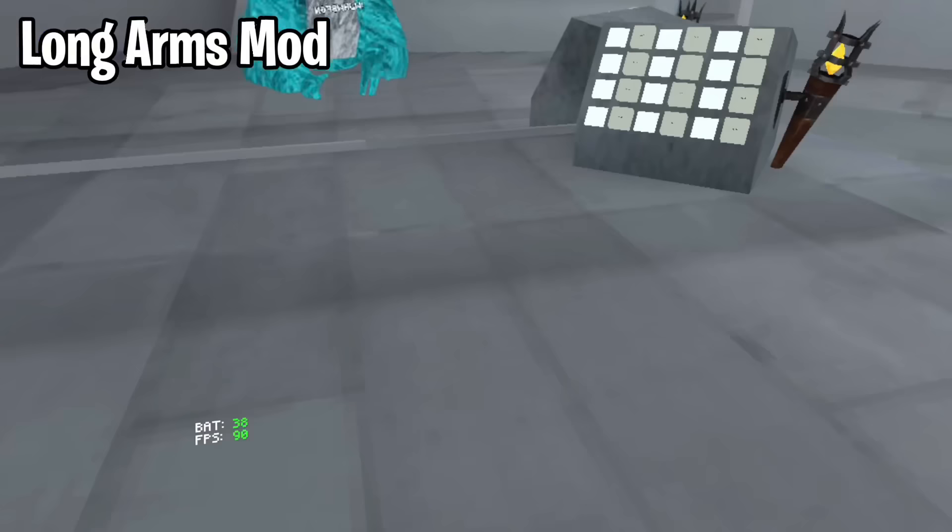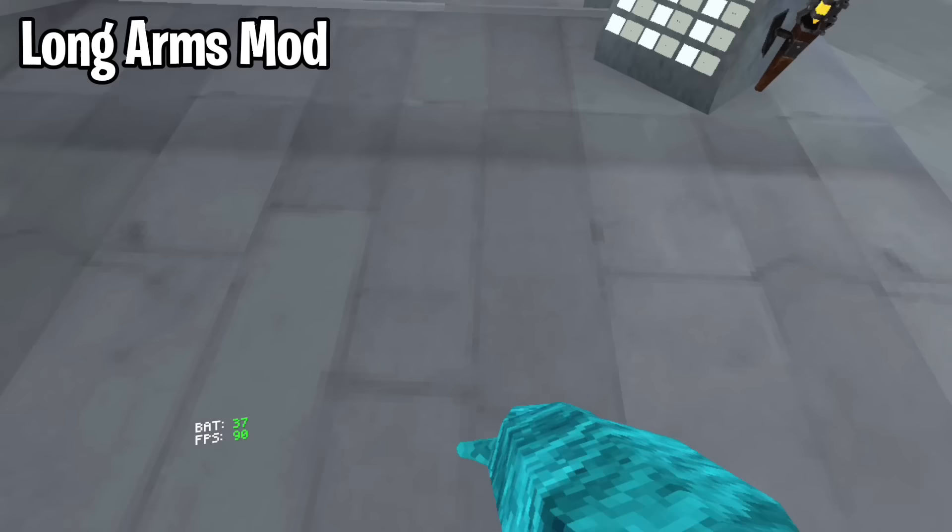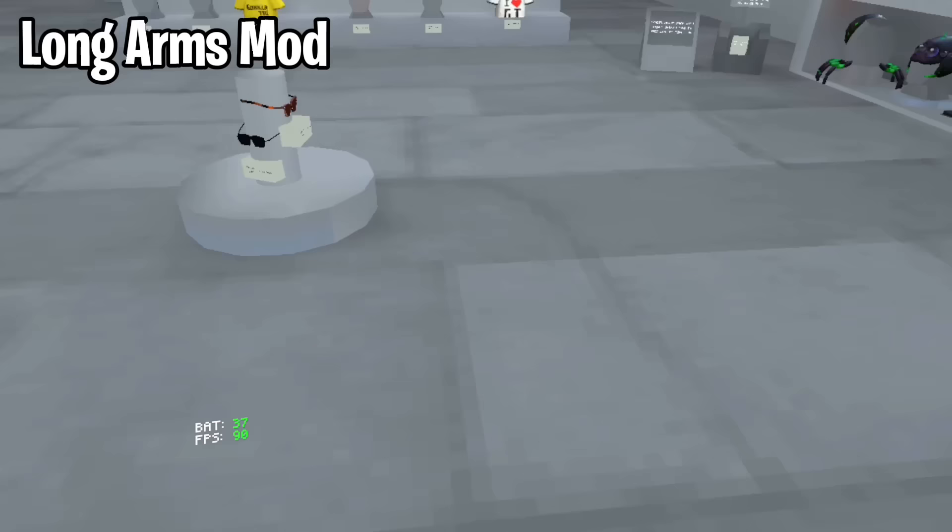Here's how to do the Long Arms mod. First, just flip your controller like this, and then put it near your waist. You'll start to notice that it's losing tracking. Just put it behind your back and then put it near your bum. Now you have your long arm. Make sure your headset can't see your controller, because if it sees your controller, then your long arm disappears and it goes back to your regular arm. This is also very OP for running, because it makes you very fast.